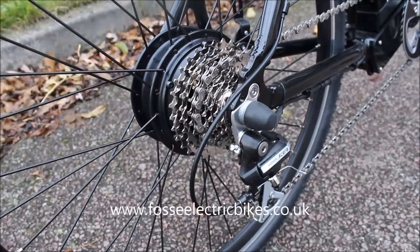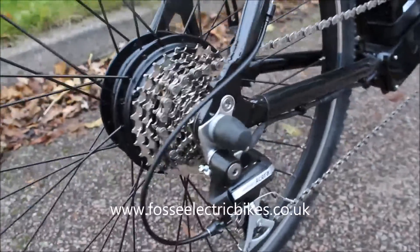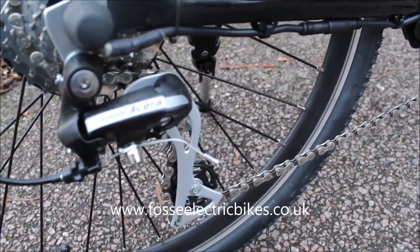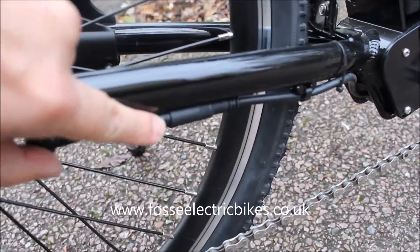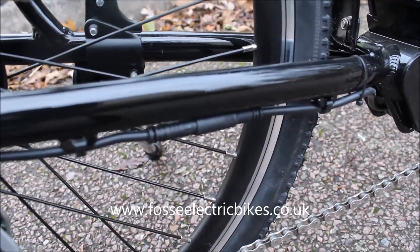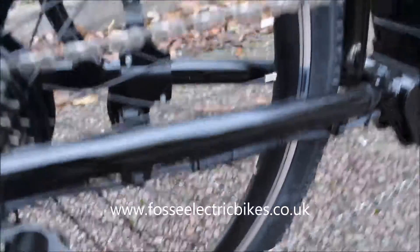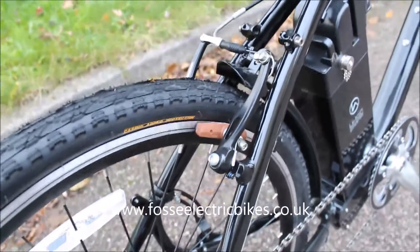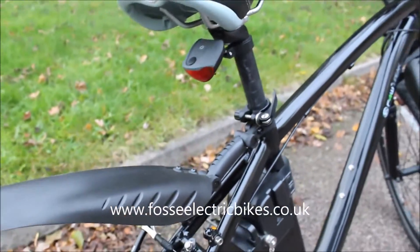Looking at the rear wheel of the Peak, you've got a 250 watt hub motor, an 8 speed Shimano derailleur, and a plug to disconnect the motor should you get a flat tyre — so you can just disconnect that, take your wheel off as you normally would, and repair the puncture. You also have powerful V brakes at the rear, and it comes with a mudguard and a rear light.